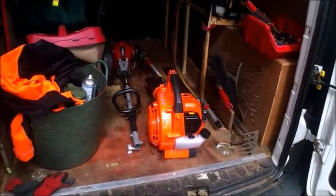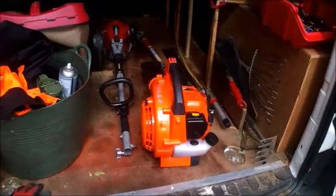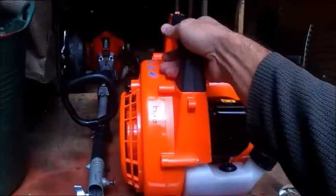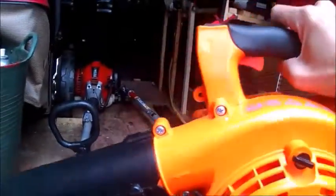This is my new Parker leaf blower. I've had it about a month now and quite happy with it. Originally bought from Amazon, it was 105 pounds.